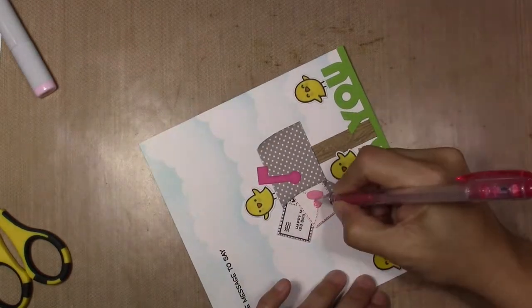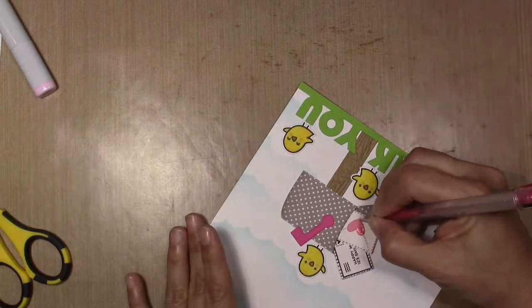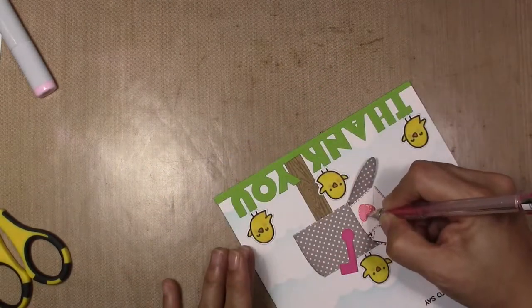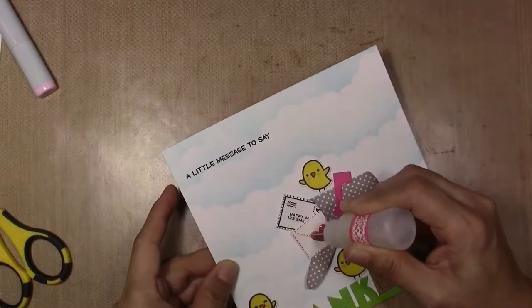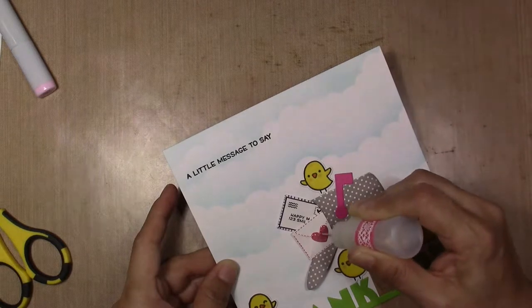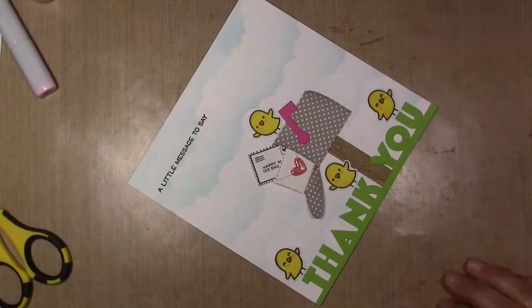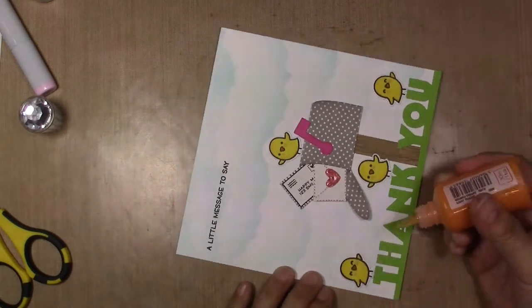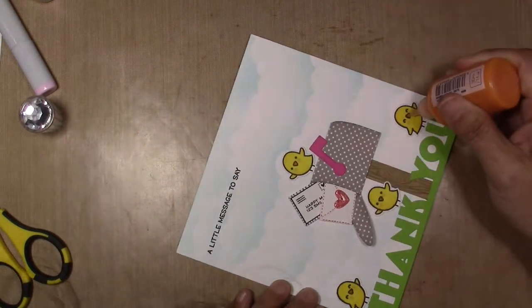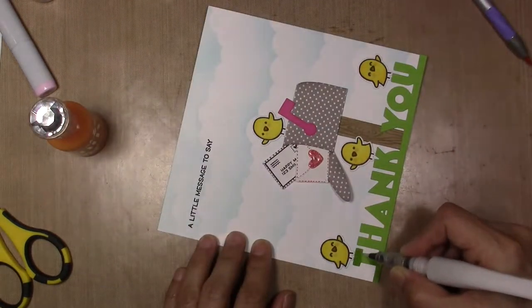I add glitter gel paint in pink glitter to the heart, and I also add glossy accents to the heart. I add Nuvo drops in orange to the peaks of the cheeks. They not only look shiny, they also add a little bit of dimension.